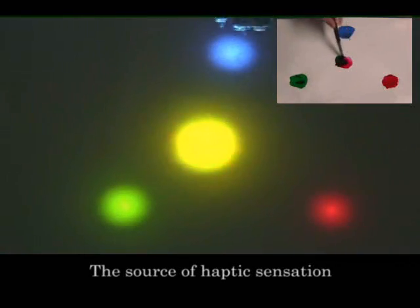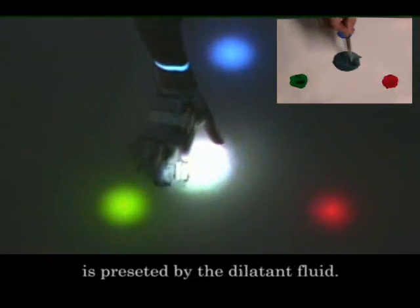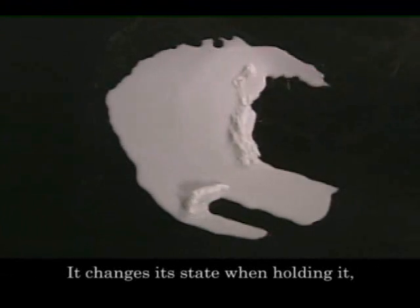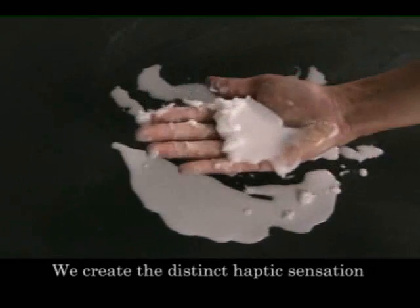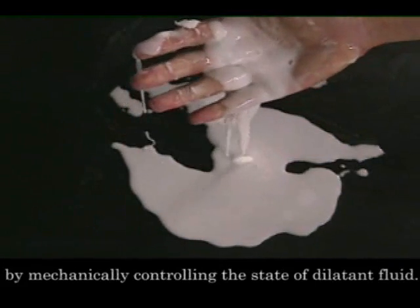The source of haptic sensation associated with the color in blend is presented by the dilettante fluid. Dilettante fluid is made from water and starch. It changes its state when holding it, making people feel a magical sensation of touch. We create distinct haptic sensations by mechanically controlling the state of dilettante fluid.